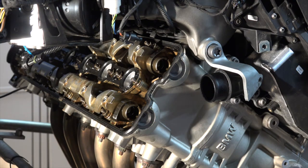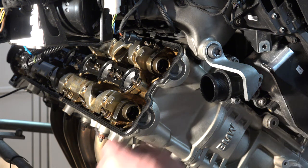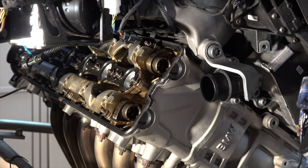For the exhaust, we're looking for somewhere between 0.23 and 0.33 millimeter. For the intake, somewhere between 0.13 and 0.23 millimeter. As long as I can get the lowest value in there and I can't get the biggest value in there, I'm going to call it good. Let's go ahead and look at the exhaust first — it's right here.